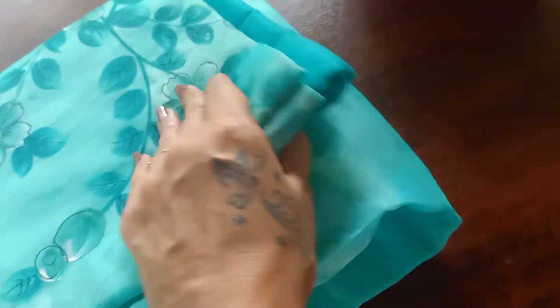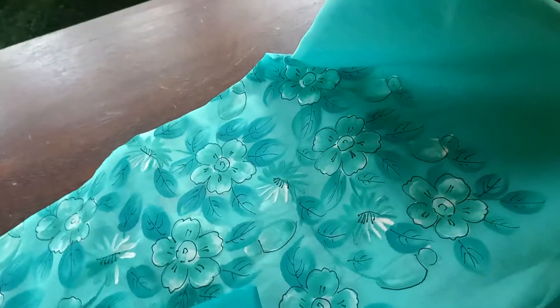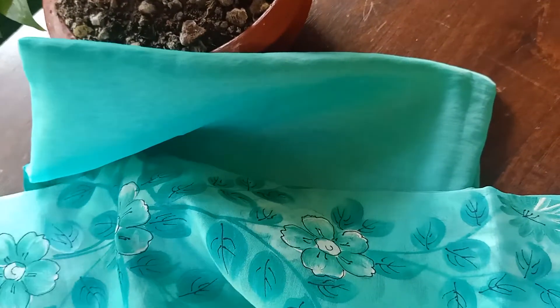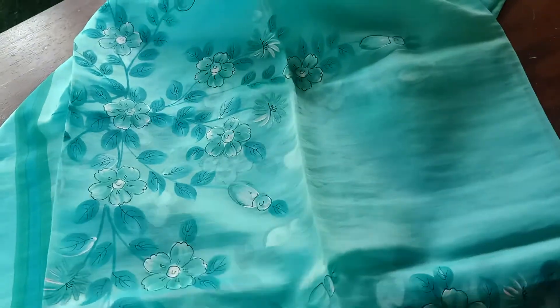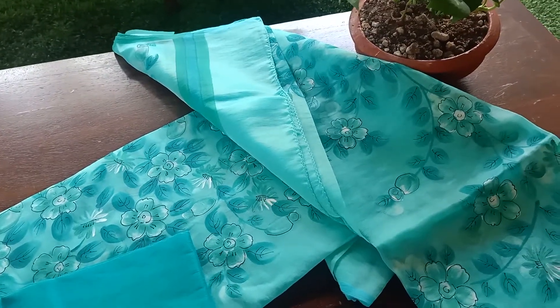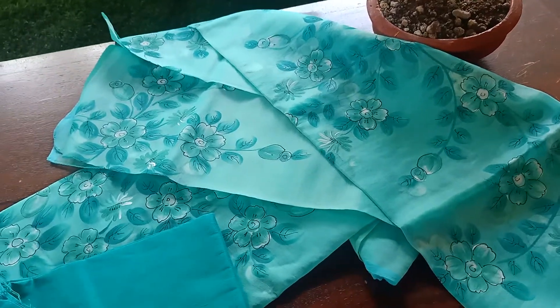The second one is also in a similar design but in a beautiful self sea green — totally sea green — with the same patterning as the previous one. You have floral designing for the yoke portion, a sea green cotton silk bottom, and the dupatta is also in Orgensa with the same floral prints. The prints are not spread across the entire dupatta but at the borders and at the ends. The highlight of both suit sets is the color — very pastel and elegant — with small, beautiful floral summery prints.